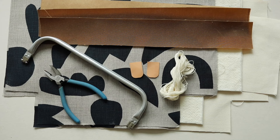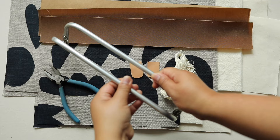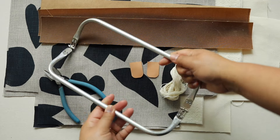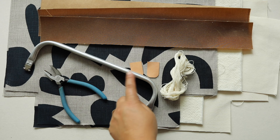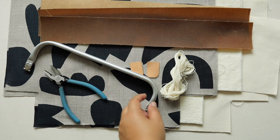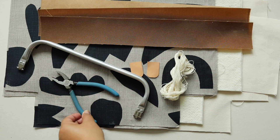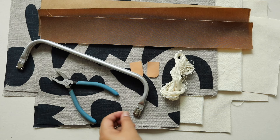Here are the supplies you will need to make this bag. You're going to need this tubular metal frame that opens up like that, and I'm going to link below in the description box on where to purchase that. The one I have is 12 inches wide. You'll also need a pair of pliers to help you remove the pins and also reinstall the pins.